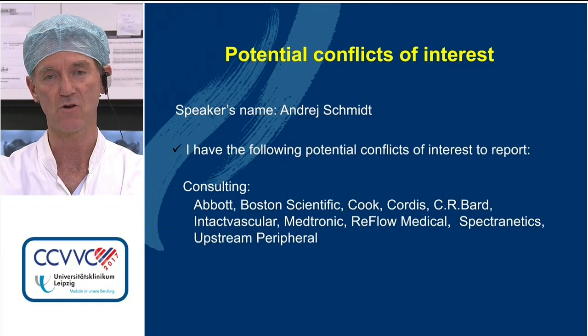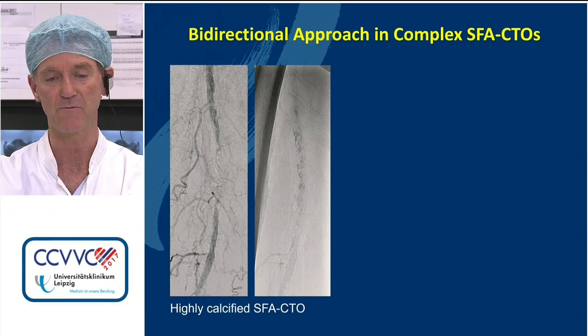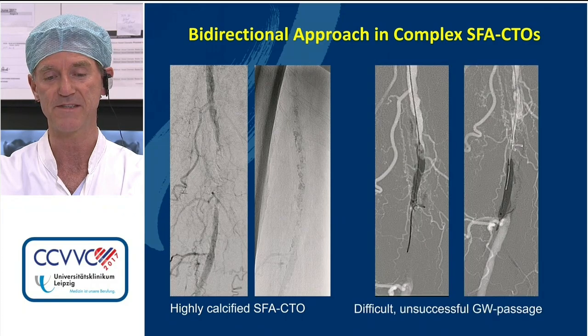This will be a collection of cases demonstrating techniques which we think are really very helpful when you deal with complex femoro-popliteal total occlusions. We like the bidirectional approach also for SFAs, not only for ILAX. We find it really helpful, especially in very calcified lesions, to be very precise.